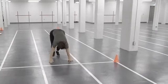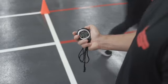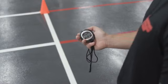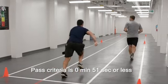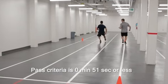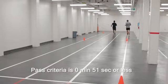When the participant's foot is on or crosses over the start line after completing 80 meters, you will stop the clock and record their time to the nearest tenth of a second. The pass criteria is 51 seconds or less. A time of 51.1 seconds or higher means that the participant did not meet the standard.